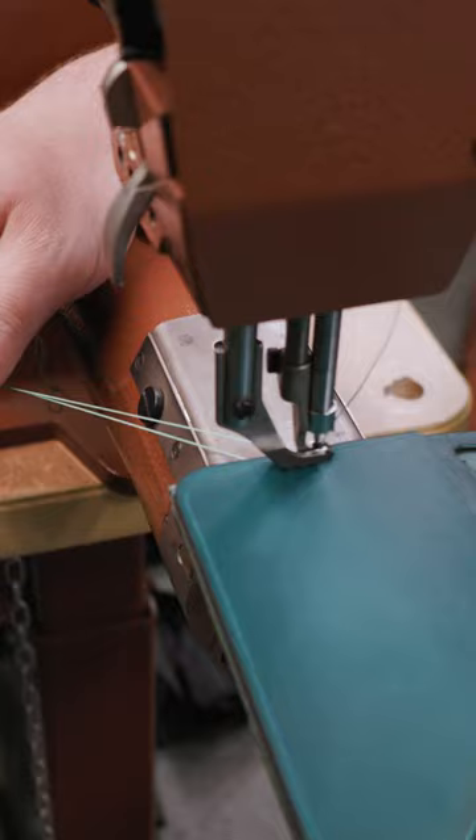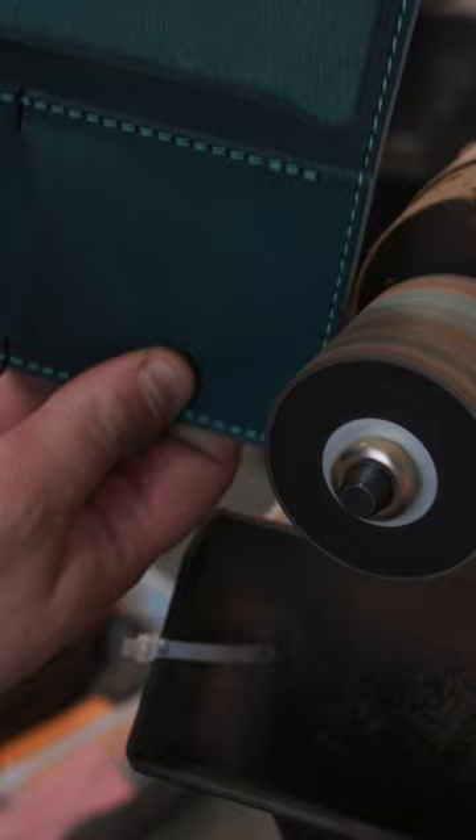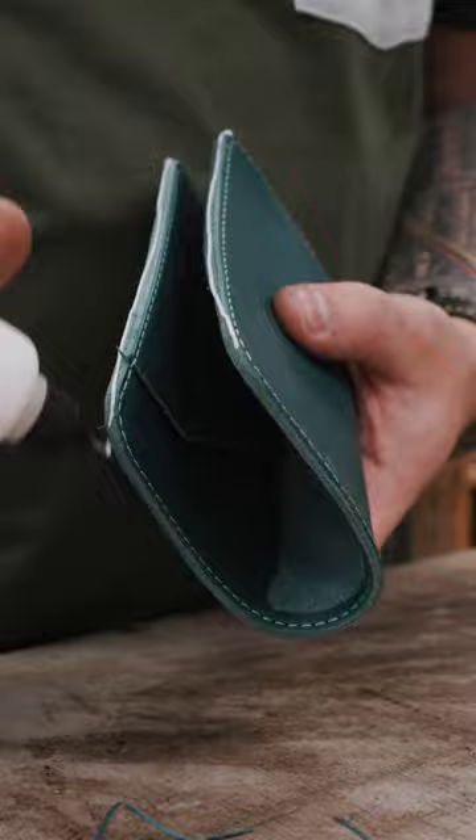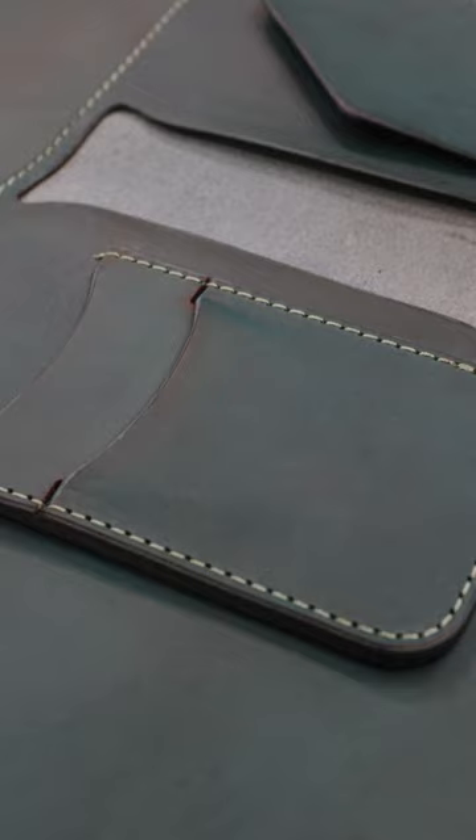I want to know in the comments what color stitching you would rather see on this turquoise option. Over time this turquoise does become a little bit darker — more teal almost — so it ends up having just a little bit more green in it, which I think makes it even better to pair up with this mint green stitching. So in the comments let me know what you think.